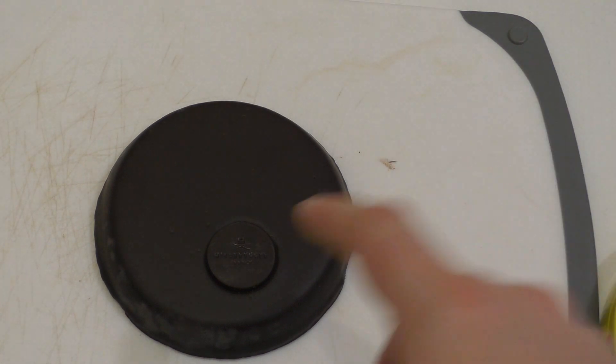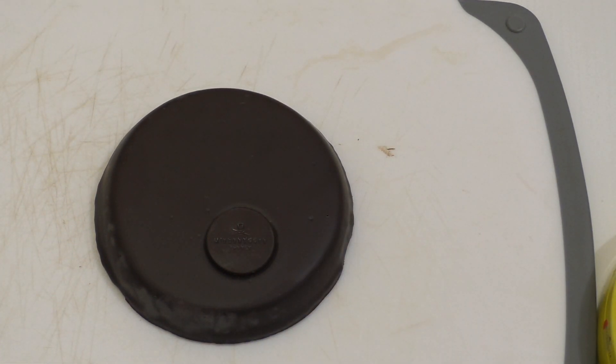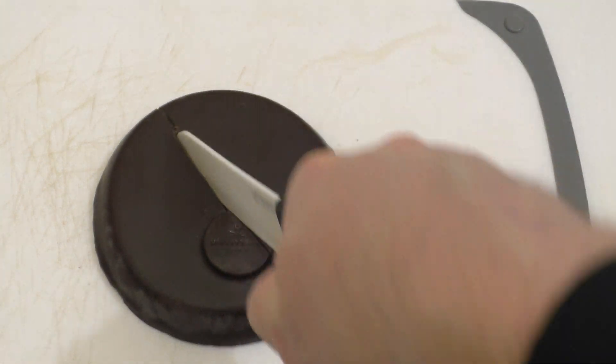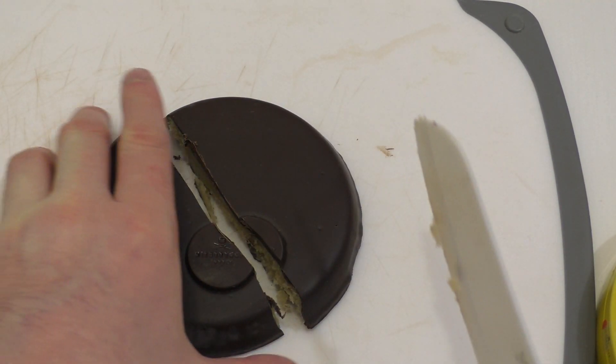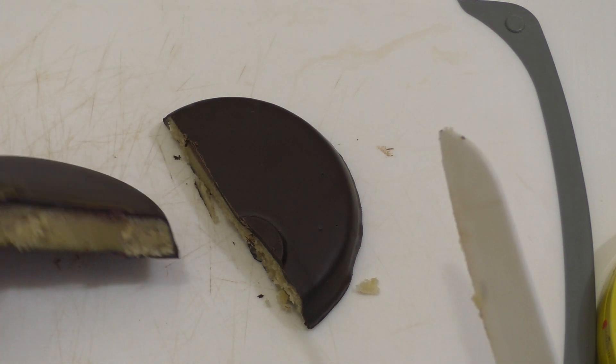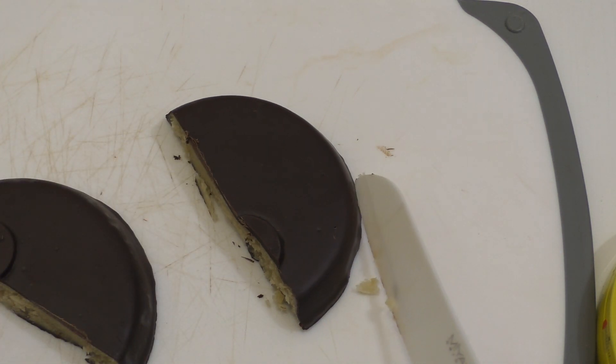I was thinking it would be wrapped in like an aluminium film or something inside, but it's like this. Let's cut it - I always cut stuff. Here we go: marzipan with chocolate cake, and it's called a server cake.